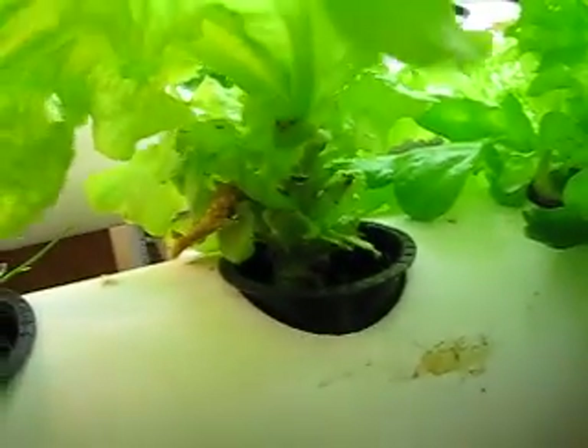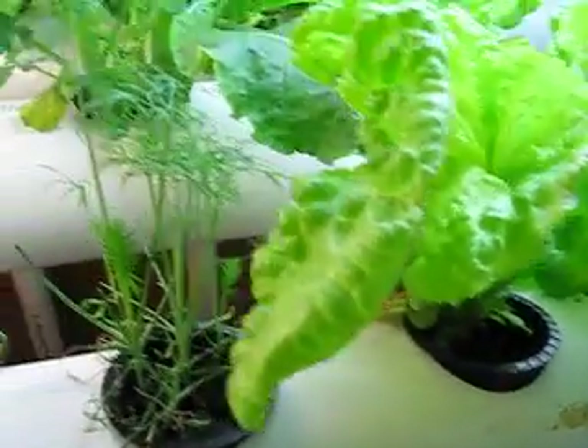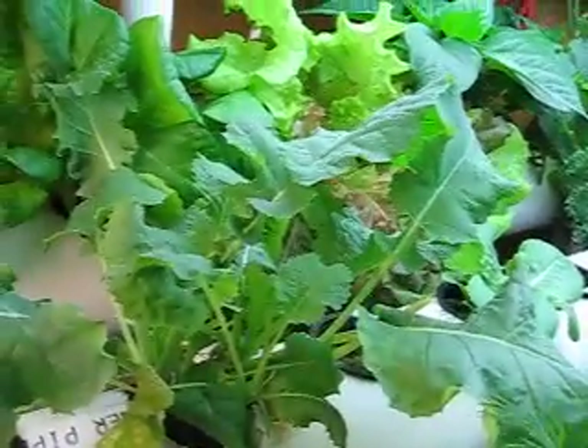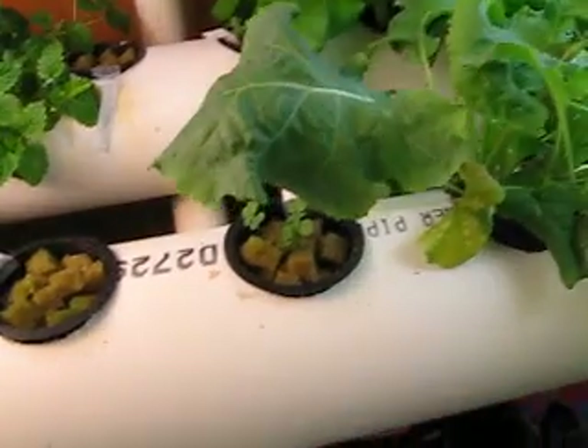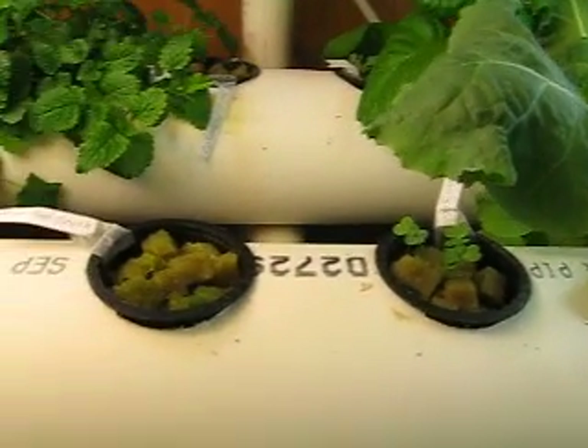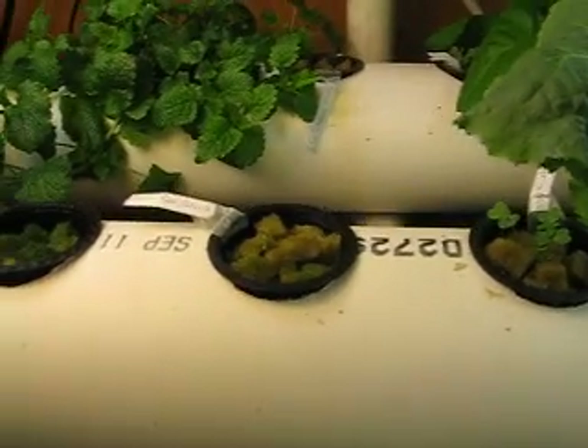This one's another one but we've been cutting it down once in a while to get some salads in. Here's the dill. Here's the collard greens. And we have more arugula that I just planted a few days ago, and red onions, eggplant.